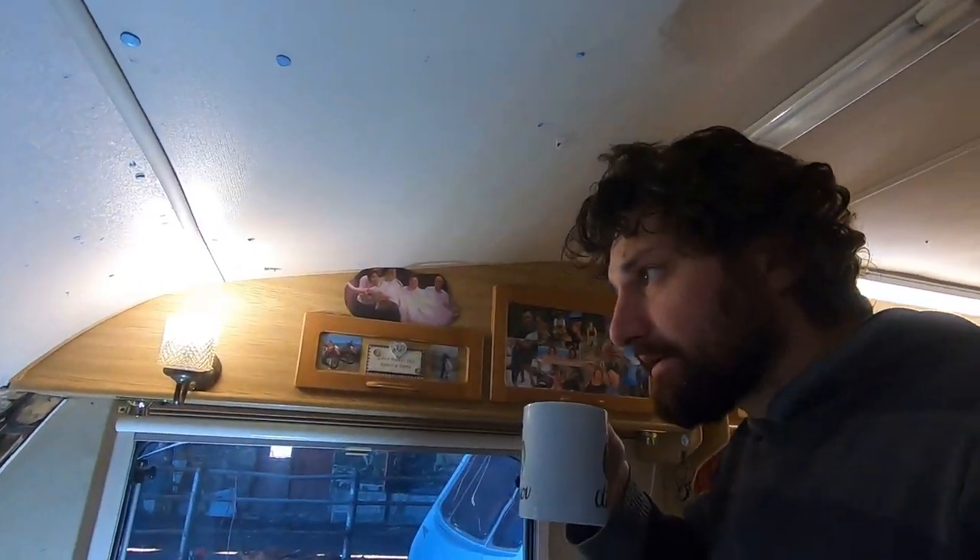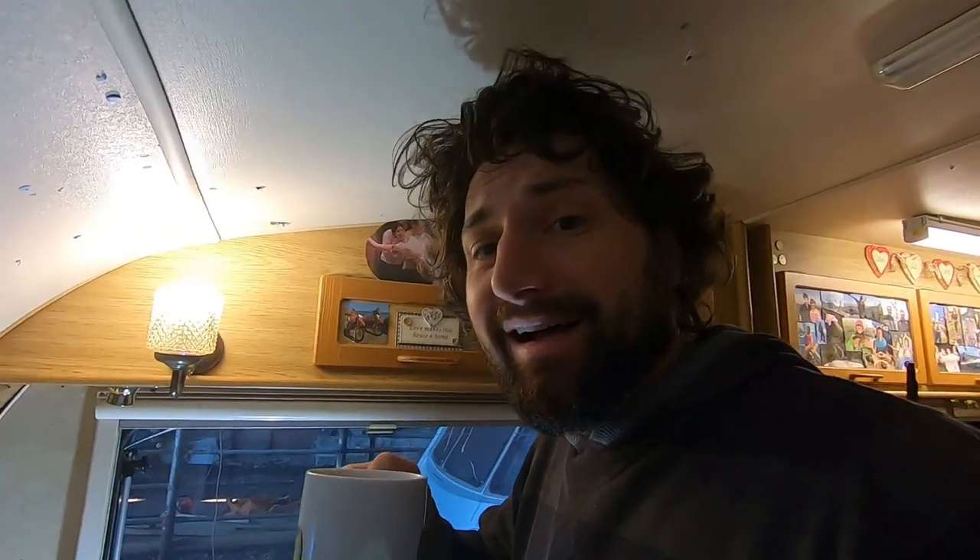I've just stopped for a quick cup of tea - coffee actually. I thought I'd go through my thoughts with you. I'm going to put the GoPro back on my chest because it's easier and I can point things out, and we'll have a little talk about what I think's been going on.